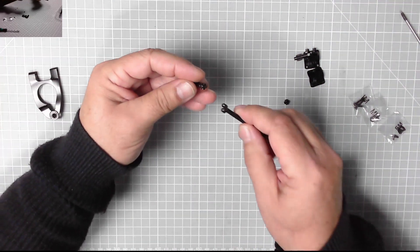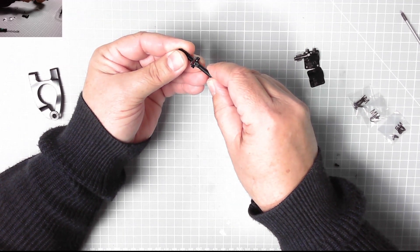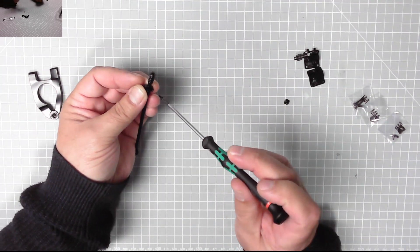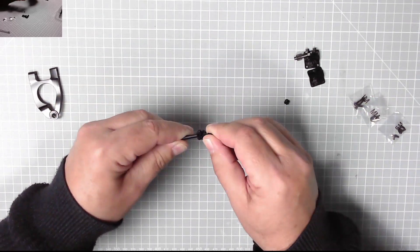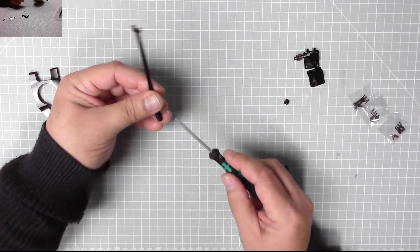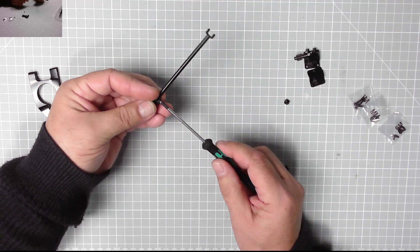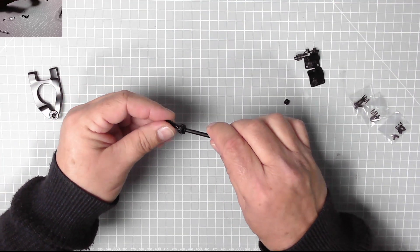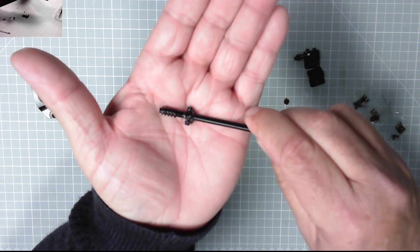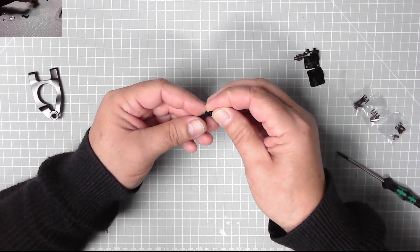Then we need this piece which goes there — again two GM screws, one there and one underneath. It moves around a little bit. There we go, excellent — as far as I'm aware that is correct. Brilliant stuff.